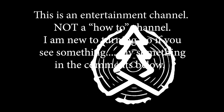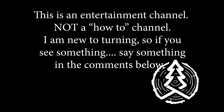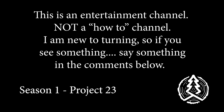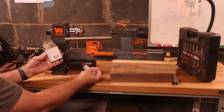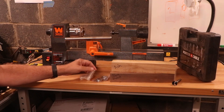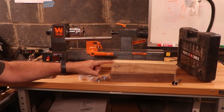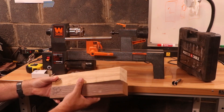This is purely an entertainment channel, not a how-to channel. I'm new to turning, so if you see something, say something in the comments below. So this week, I'm going to challenge myself with a salt and pepper kit. Salt, pepper. Let's see how it turns out.